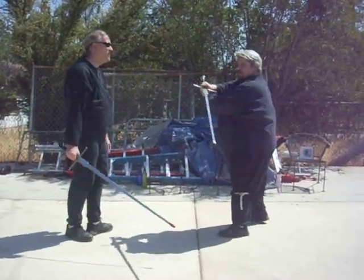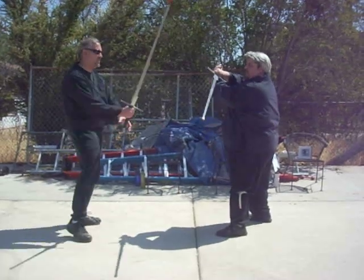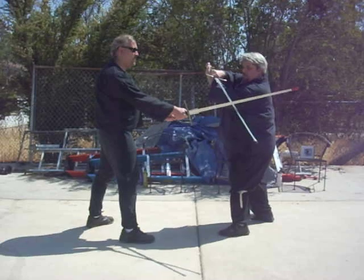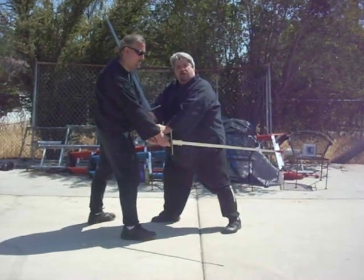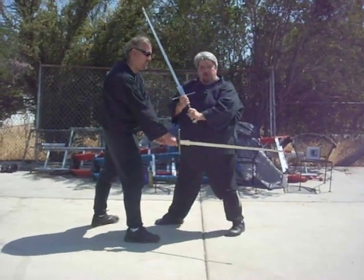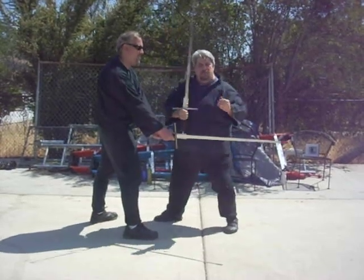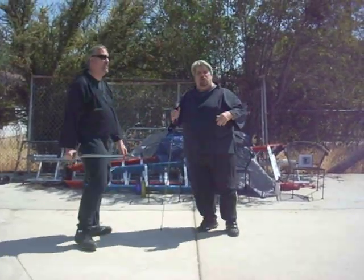Now, again, I'm under here and he is bound down on my cut, and it can't work anymore, but I'm already past his sword. So I simply do a schnappen with the short edge, as you do on this side, and that's it. Brad, I hope that helps you understand what those plays are and how they work. Thank you.